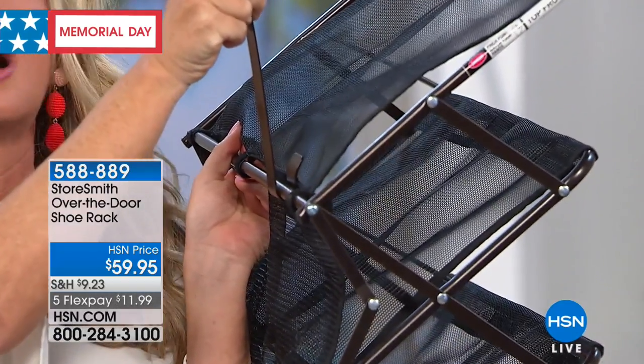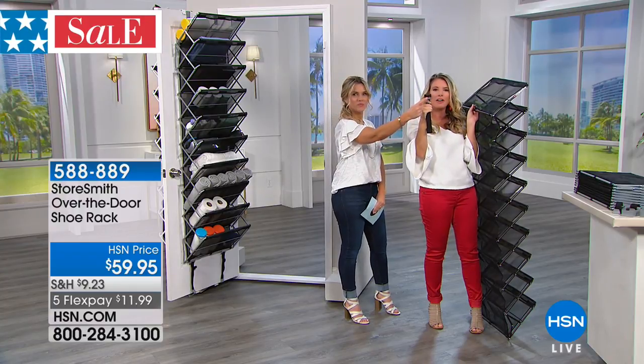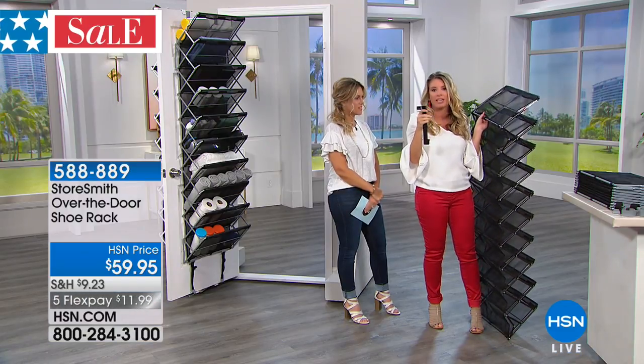We're also giving you an option — there are little holes on the top that allow you to screw it into the wall in case you want to mount it. So there are a lot of different options with this, but versatility is key.